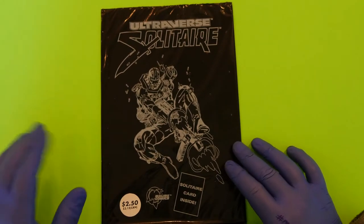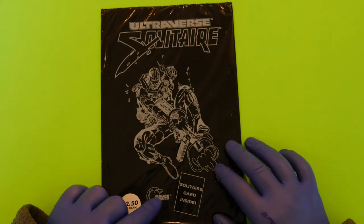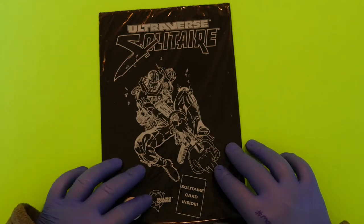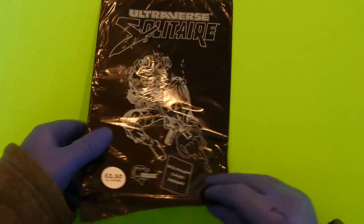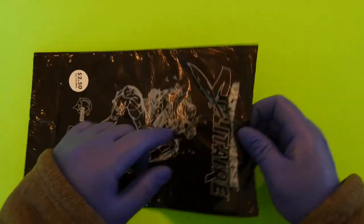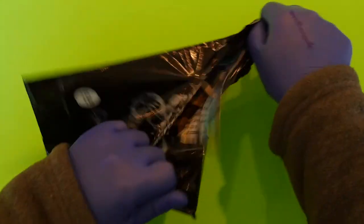This is Solitaire in the black polybag from Malibu Comics. Malibu Comics did do some of the publishing for Image Comics — they worked with them to get those comic books out on time. This is still in the polybag. It has been in a polybag for 25 years and we're going to open it together right now, then I'm going to go read it and we'll find out if it's any good. So let's just tear right into the son of a gun.